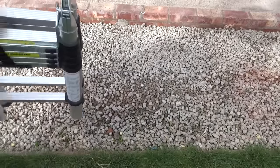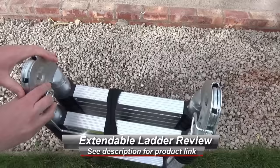Hello, this is a very quick look at some portable extendable ladders. These extend up to 3.8 meters but you can see they collapse down really nicely into a nice and compact form.